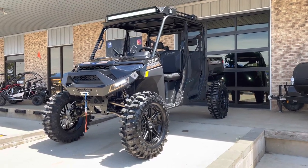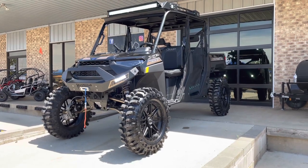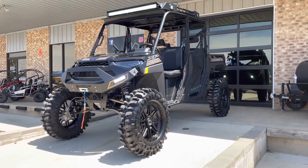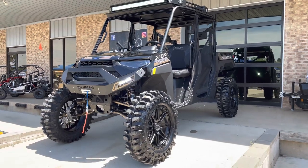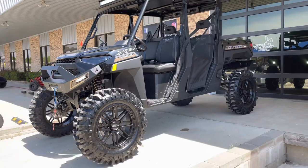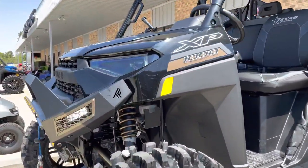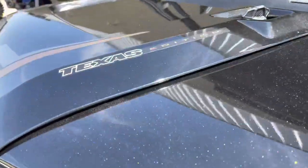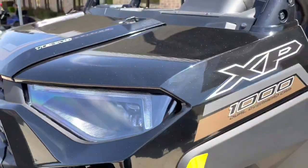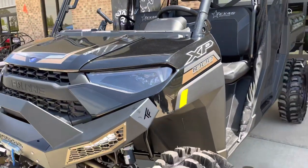Hey guys, JC here with Jackrabbit Off-Road, coming today to show you a decked out Polaris Ranger XP 1000 Crew. This is the Texas Edition 2021 — black flake with some gold and silver accents.